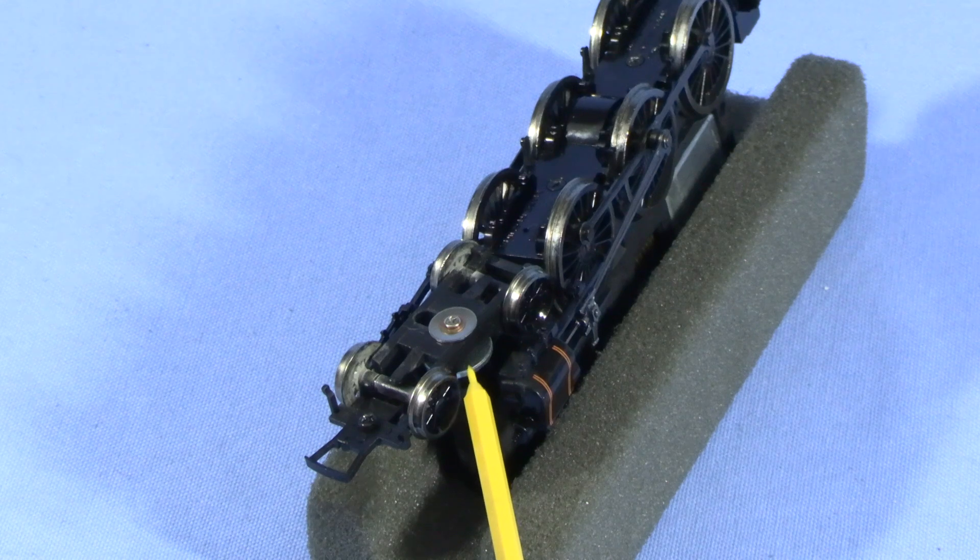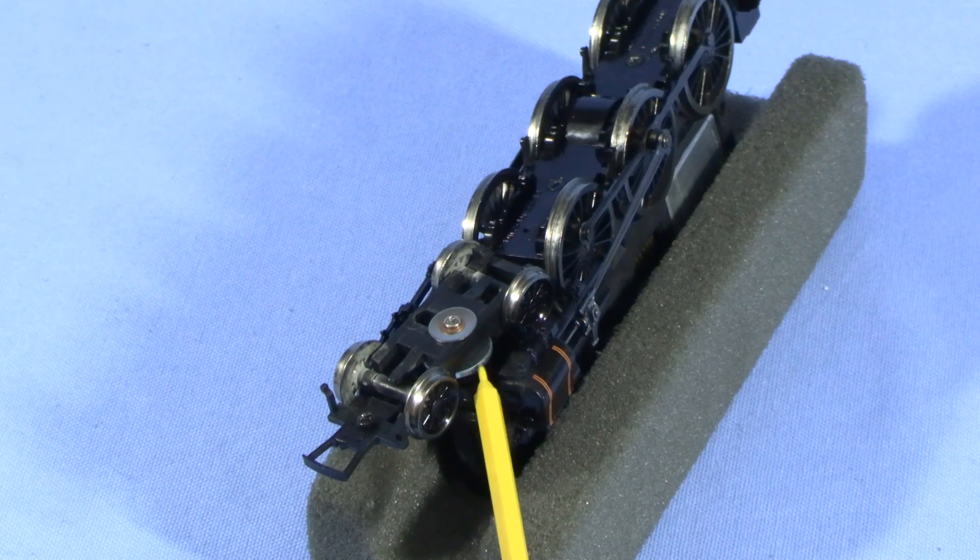Incidentally, this engine was prone to derailing, so I made some modifications to the pilot truck. That's covered in another video here on the channel if you want to see the details.